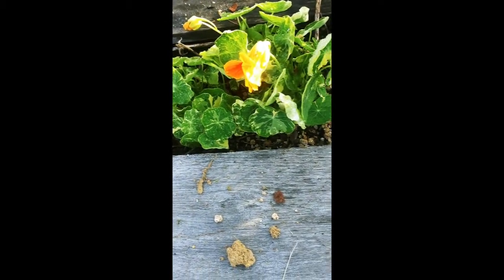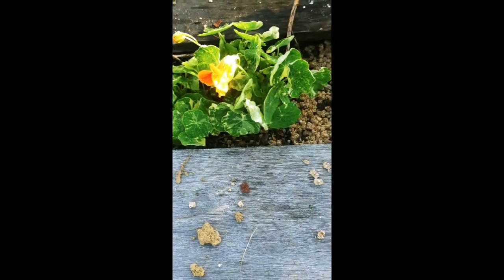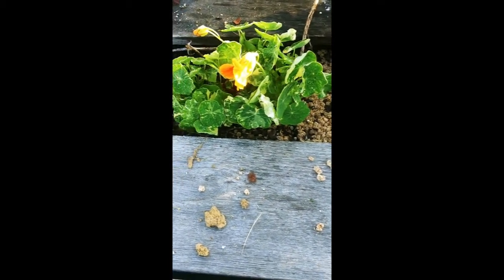These are starting to bloom now. These are Alaska nasturtium; those over there are Empress of India, so they might be the same color bloom but they are definitely a different type.